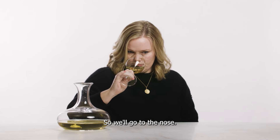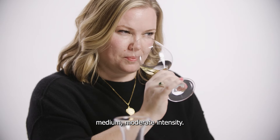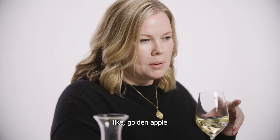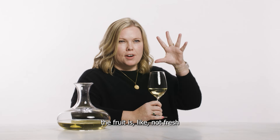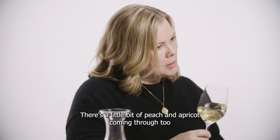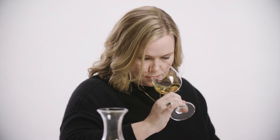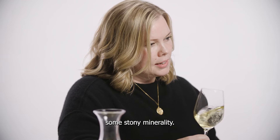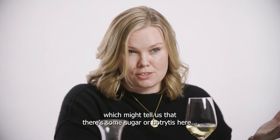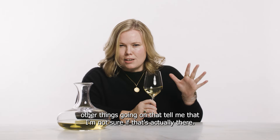On the nose, the wine is clean, sound, medium to moderate intensity. The wine is developing. Right away I've got golden apple. The fruit is not fresh — it's certainly a little bit overripe. We've got citrus, a little bit of peach and apricot coming through. A little bit of white flour, some stony minerality. There's the faintest whisper of honey, which might tell us there's some sugar or botrytis here, but I'm going to hold off before I get to that because there are other things going on.